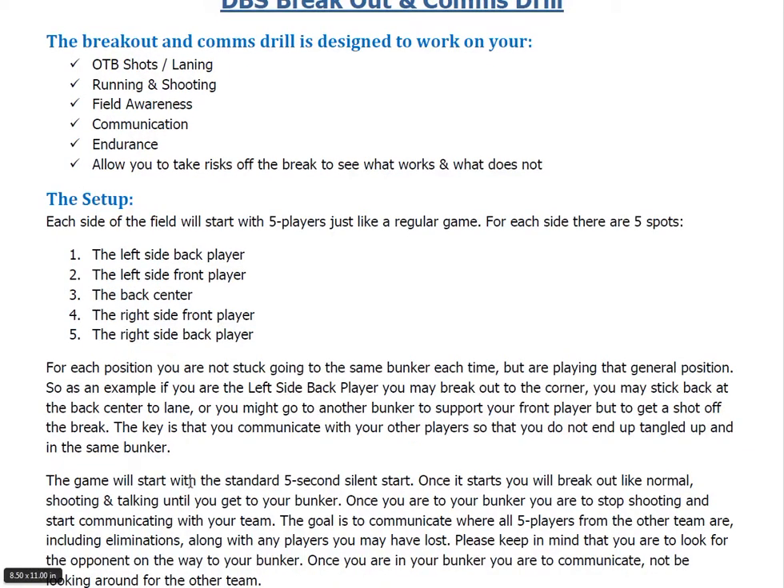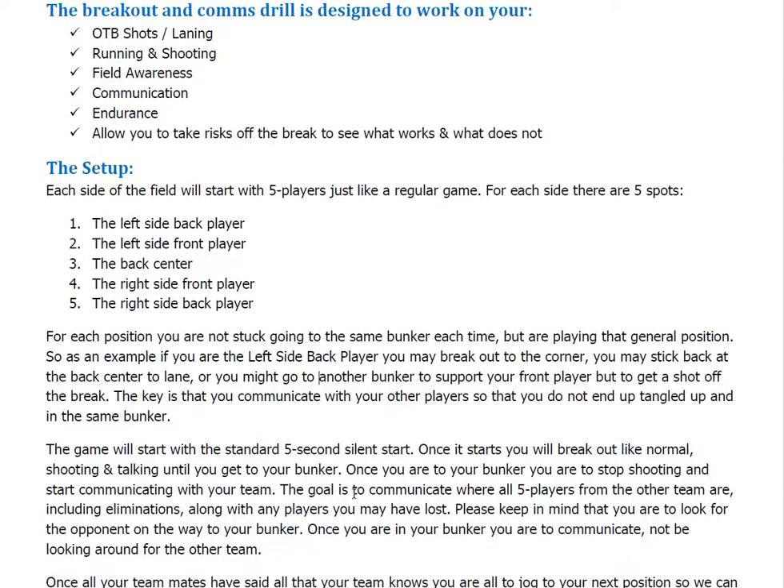The game will start with the standard five-second silent start. Once it starts, you'll break out like normal, shooting and talking until you get to your bunker. Once you get to your bunker, you just stop shooting and start communicating with your team. The goal is to communicate where all five players from the other team are, including any eliminations — so if you eliminated one of them, make sure you include that — along with any other players that you may have lost. You'll call out where all the opponents are that you know of, and then call out any players that you lost.